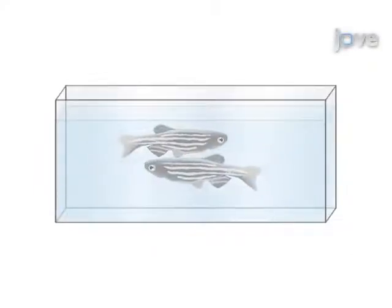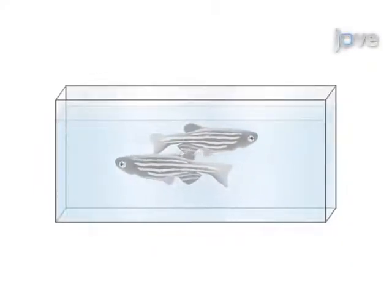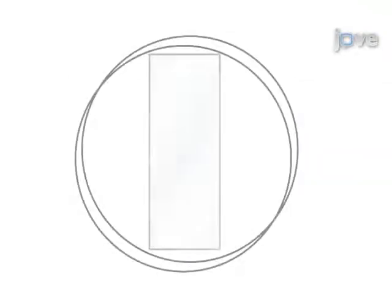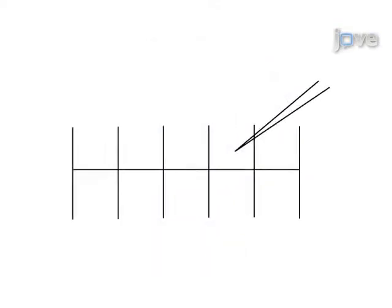Male and female zebrafish are mated in a breeding cage in which fertilized eggs fall to the bottom where they can be easily collected. The eggs are then lined up against a microscope slide in a petri dish. The loaded injection needle is clipped and injection settings are manipulated such that the injection bolus is the desired size when measured with a micrometer.